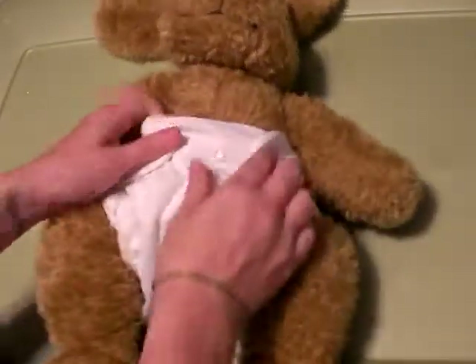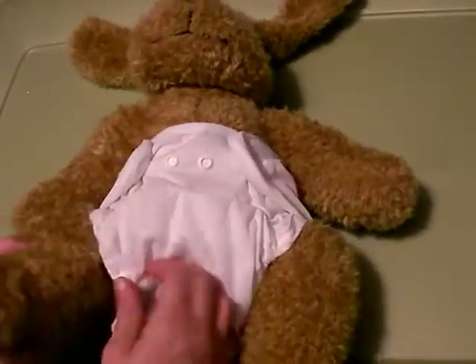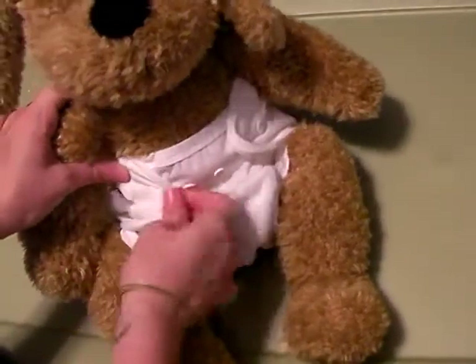The last and most important step: you want to check and make sure there's no cotton sticking out where the legs are, the waist, and the back. Because once that cotton gets wet, it's going to soak through to any clothes or bedding.